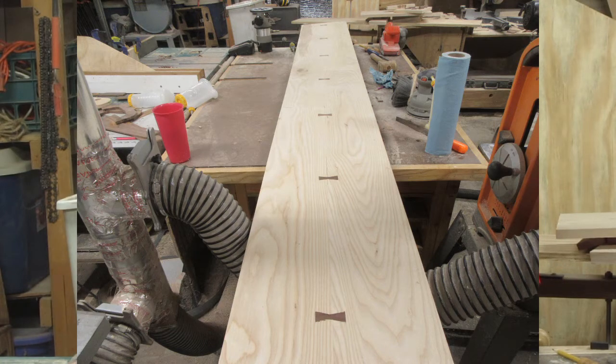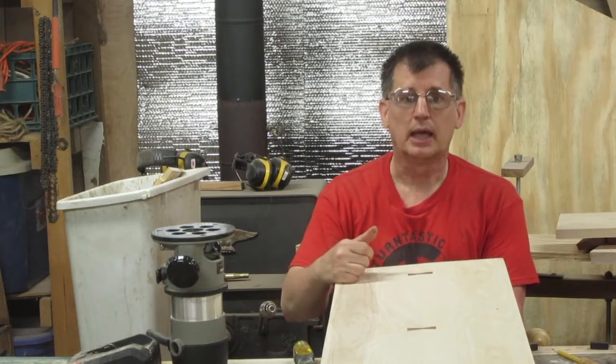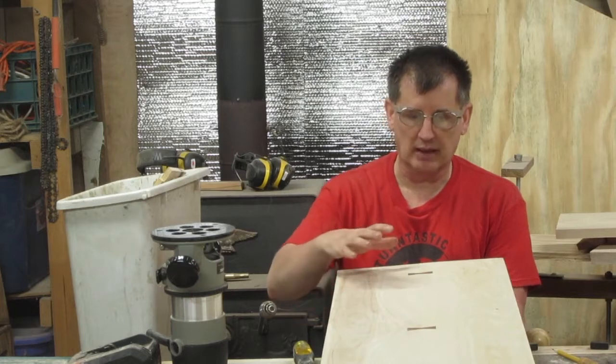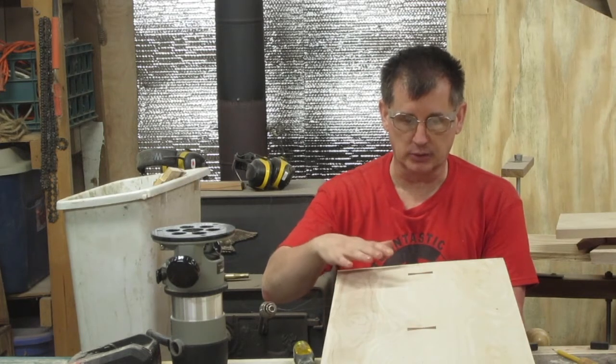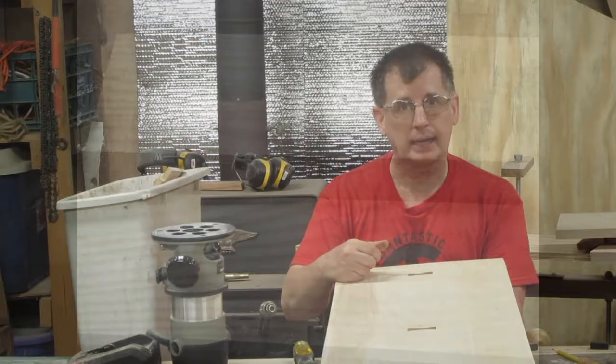I put them in purely for decorative reasons, and I'll show you they're not really as hard as they look. They really make a project pop, especially if you have a strong contrast like I do here with ash and walnut. I'll show you how I do it next.